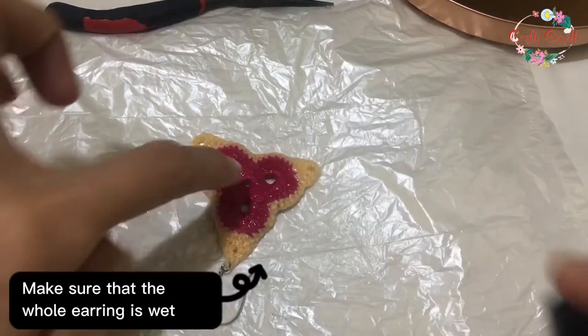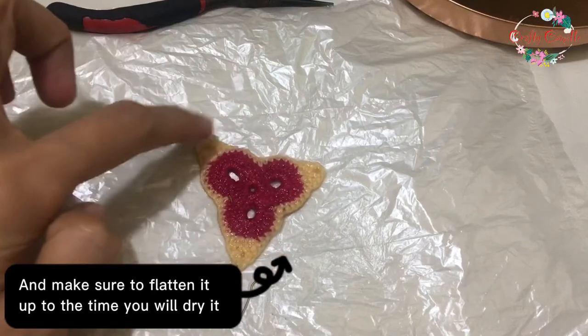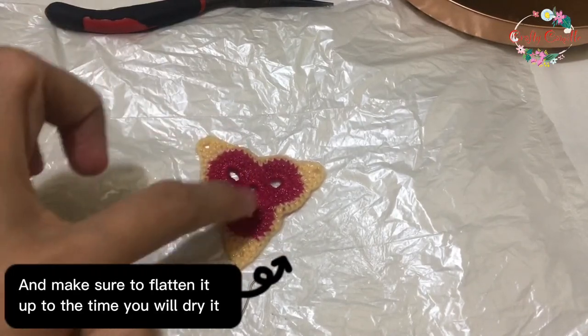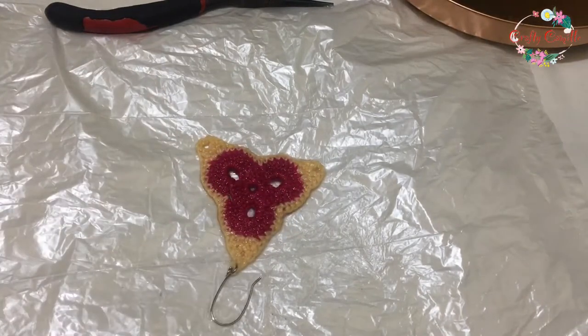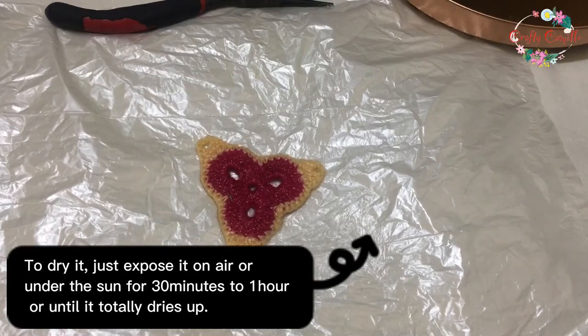Make sure that the whole earring is wet. And make sure to flatten it up until the time you dry it. To dry it, just expose it to air or under the sun for 30 minutes to one hour, or until it totally dries up.